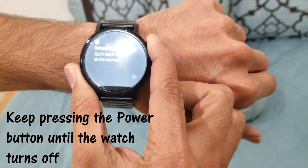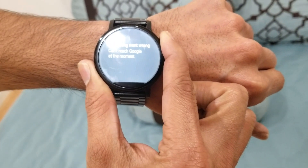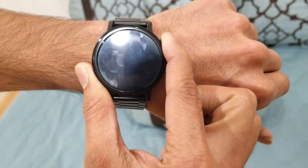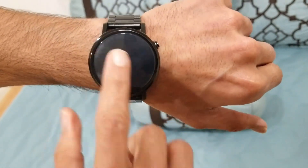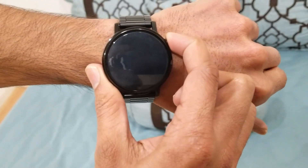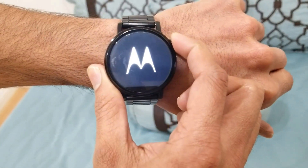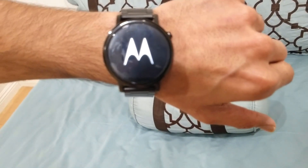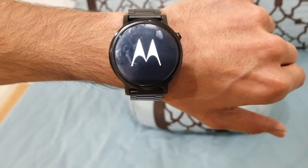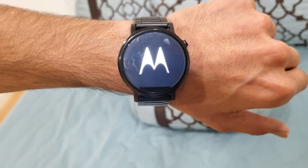Here's how you can fix it: just keep pressing the single button on the right side. The watch will turn off — as you can see it is turned off. Then press it again to turn it back on. The watch is turning on, and once it has completely booted, the touch screen should be responsive again. I'm going to verify that — let's wait for the watch to boot up.